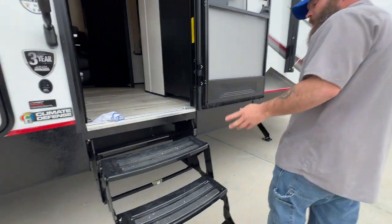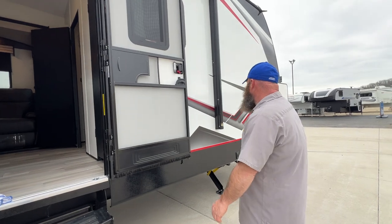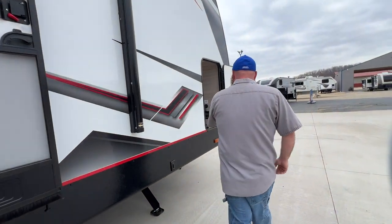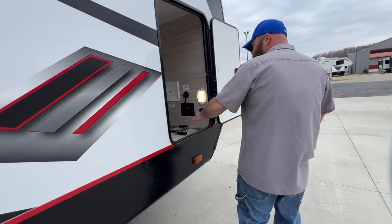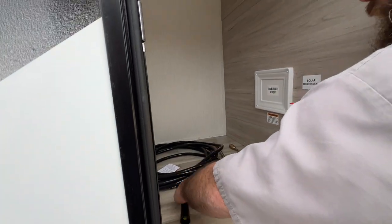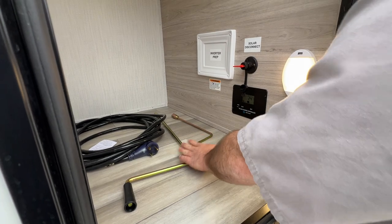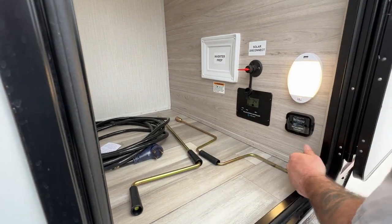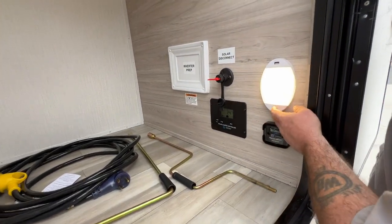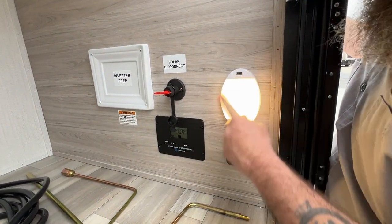Your front steps are going to be the same as the back ones — just flip and they're in. We're going to come over to this storage compartment. We've got our 30-amp power cord and our manual crank handles — one for the tire and one to bring a slide room in if needed. This light here you can turn on and off by hand. It also comes with a USB hookup so you can charge your phone.